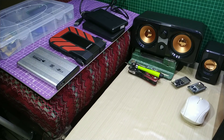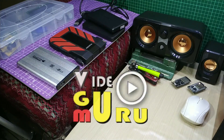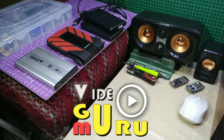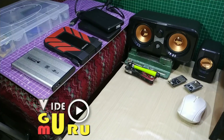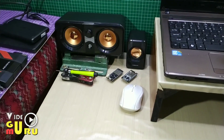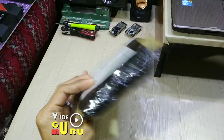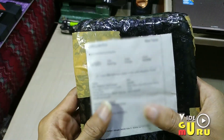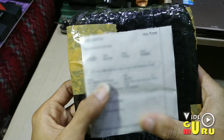Assalamualaikum warahmatullahi wabarakatuh. Berjumpa lagi dengan saya Ensan di channel Videogroom. Pada kesempatan kali ini saya akan unboxing sebuah harddisk, yaitu sebuah harddisk SSD. Ini adalah paketnya, paketnya baru saja saya terima dan langsung saya unboxing.